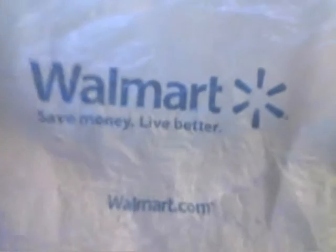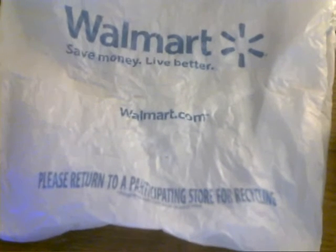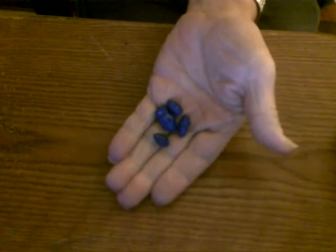Hello, today I'm going to show you how to take these little shopping bags that you get at your Walmart, Target, Kroger, wherever you shop, and turn them into these.